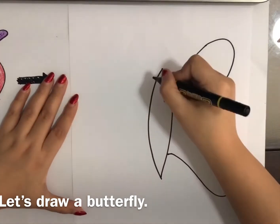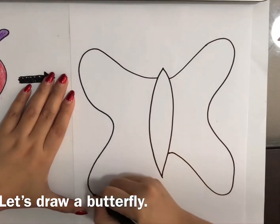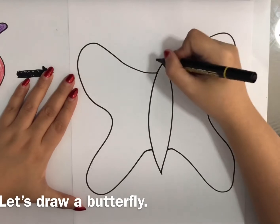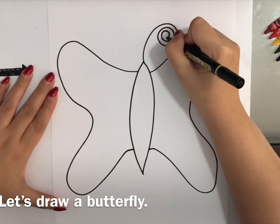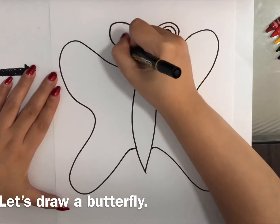And to the other side. And then, let's draw the antenna. Let's make it like this. We're going to need to twirl like that. And the other one.